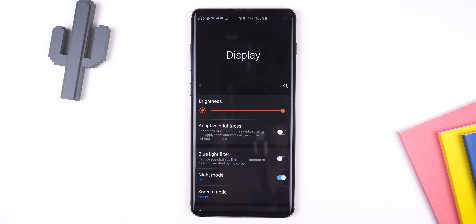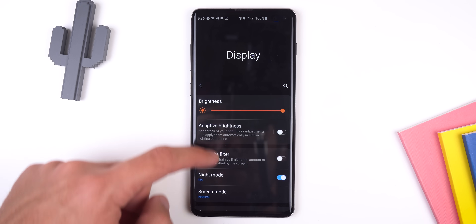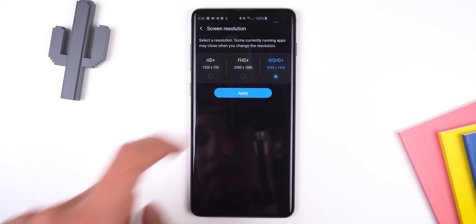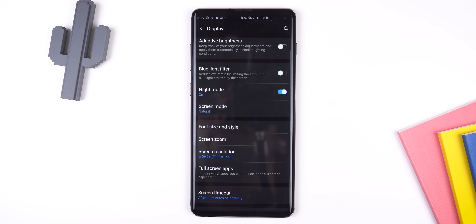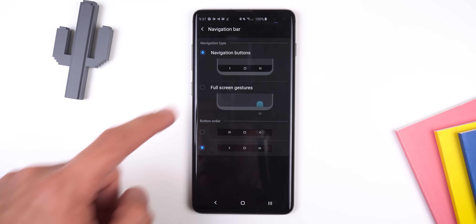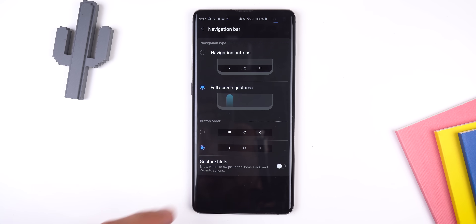Out of the box, all Samsung devices have the resolution set to 1080p to save battery, but if you care more about pixels you should change it to Quad HD. Toward the bottom of the display menu you can change the navigation bar to the native Android button order and even enable full-screen gestures for more screen real estate. You can also disable the gesture hints if you don't want anything at the bottom of the screen.